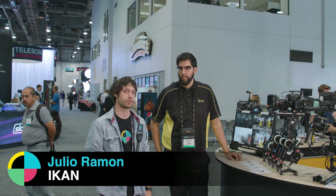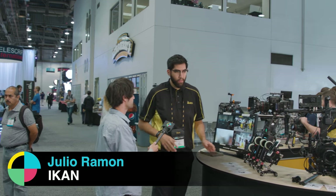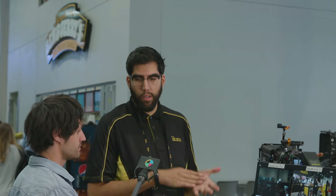We're here with Julio from ICANN. He's going to show us some new wireless follow focus systems. So this year we're going to show off basically our entire PD Movie line.